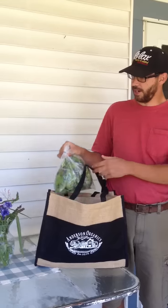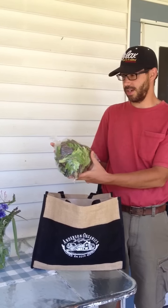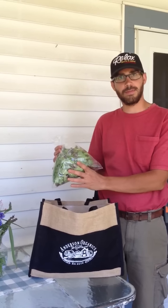This is the half share bag, so if you have a full share you'll be getting two of these bags. We've got a gourmet lettuce mix — there's about 10 or 12 different kinds of lettuce here, similar to what you'd find at the store from Earthbound Farm, and that's an 8 ounce bag.